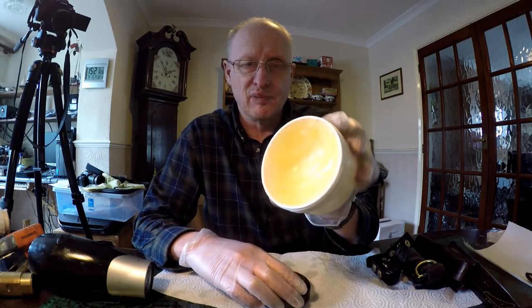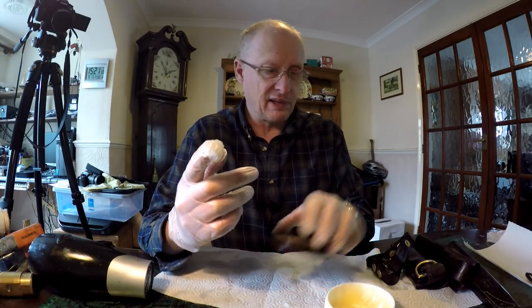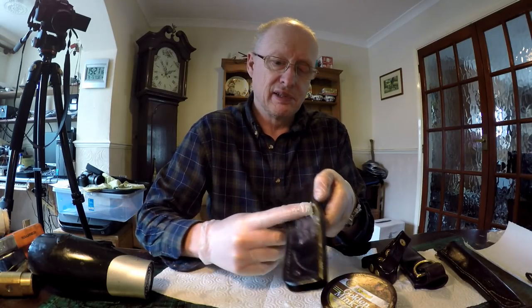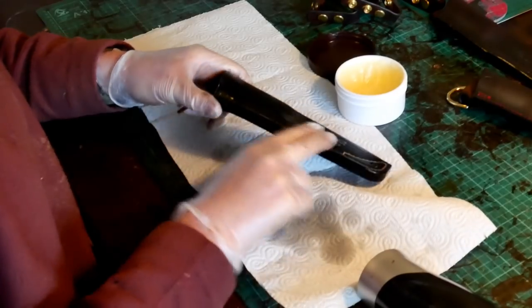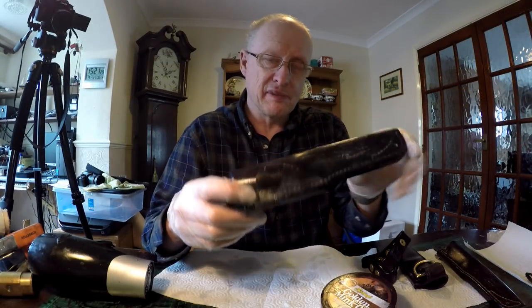I get a dollop on my finger — these sheaths have already had it applied — and just liberally coat the sheaths. It sort of sits on there and doesn't seem to be absorbed very well at the moment, but we'll come to that in a minute.